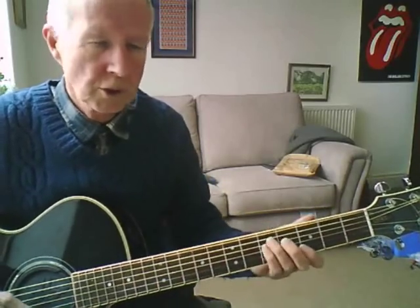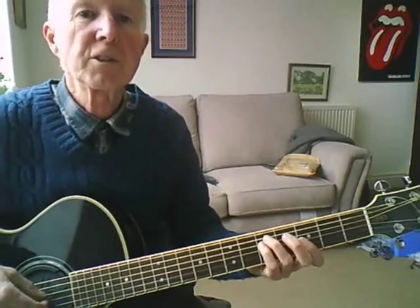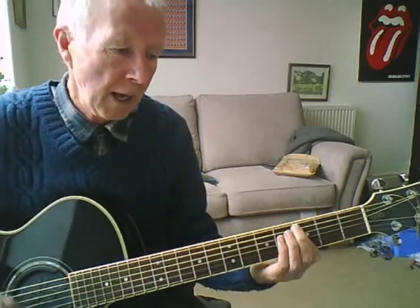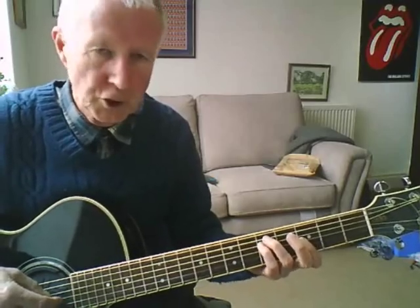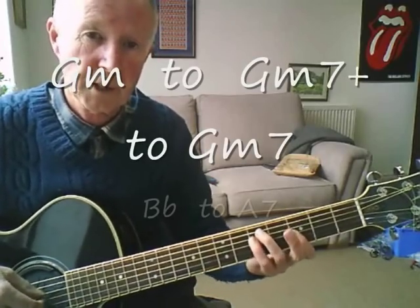Now there's one more part in the song you might need to practice a little bit. For the 'Fish are jumping, and the cotton is high' section, that little run is based on a G-minor chord — not the full bar G-minor, the small bar G-minor. You move your finger down a fret at a time.